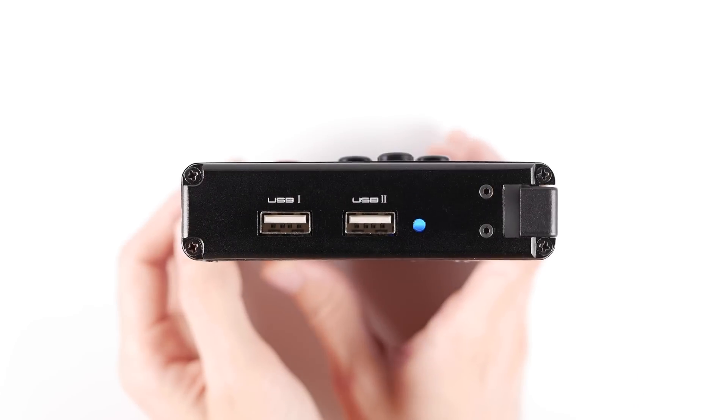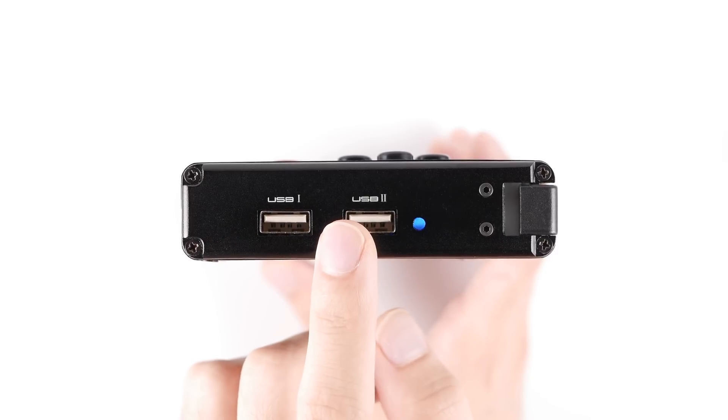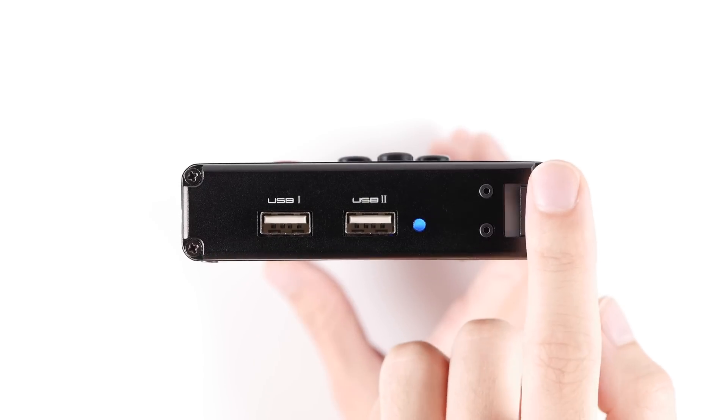On the right side, you'll find the LED activity light and two sets of USB ports. I've only used these ports with flash drives so far, but they should have the same support that you'd get from plugging directly into the board inside the dock.